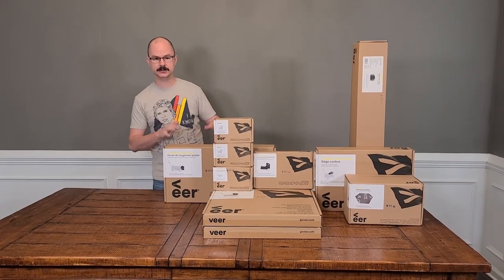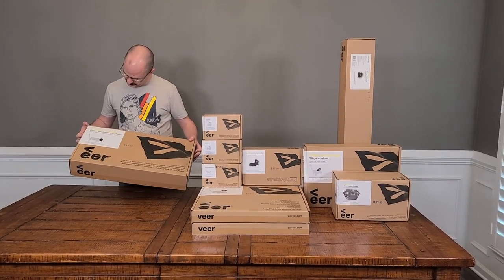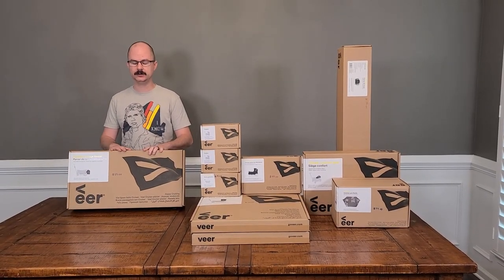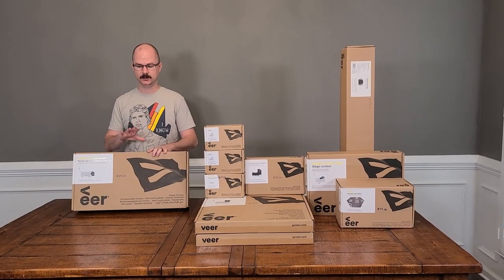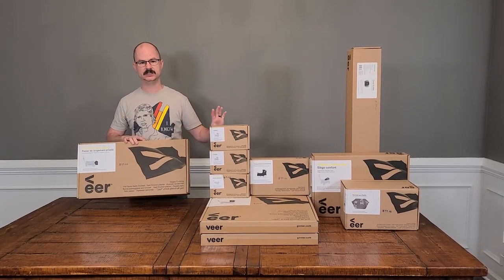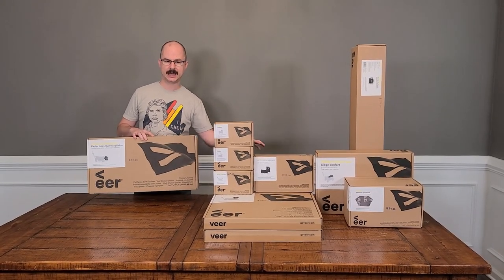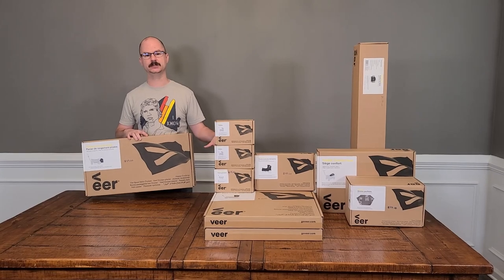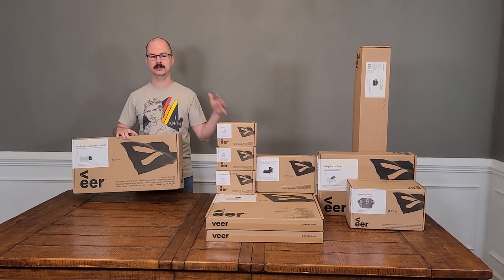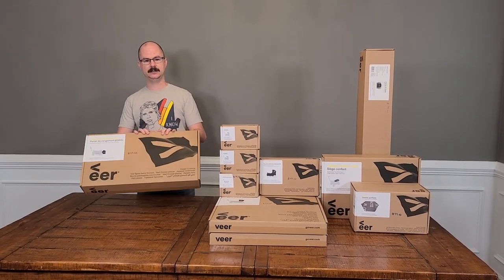So I'm going to go ahead and show you what we've got for today and how much they cost. We've got the foldable storage basket. This is something we mentioned in our first video that we highly recommend. I think it's one of the neatest attachments they've got because this thing will hold just about everything you see here in one little basket. A couple of things it won't hold can attach to the wagon. This retails for $59 and again, highly recommended.